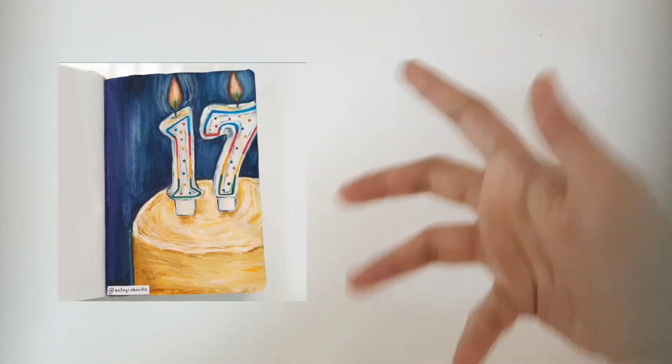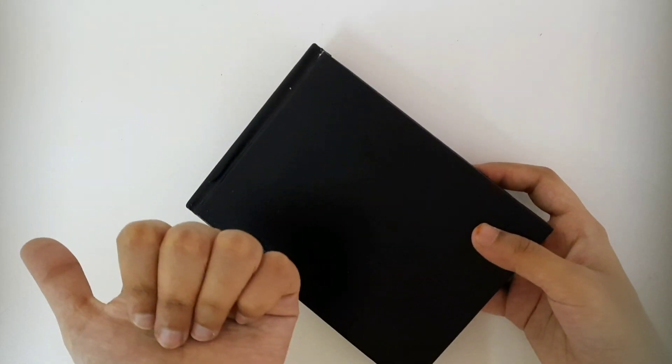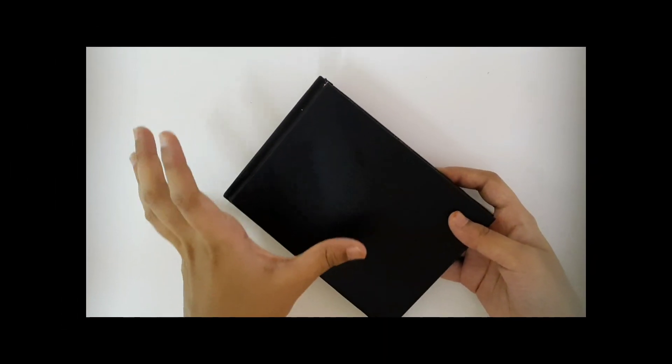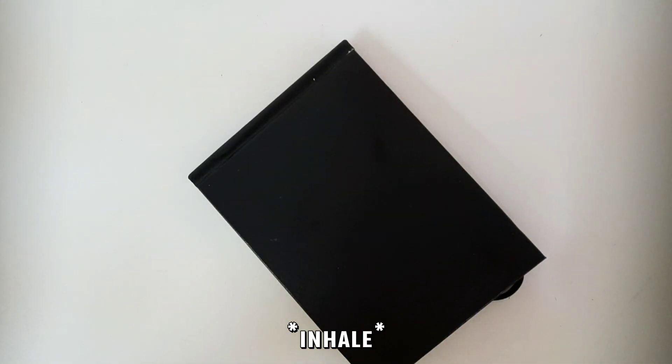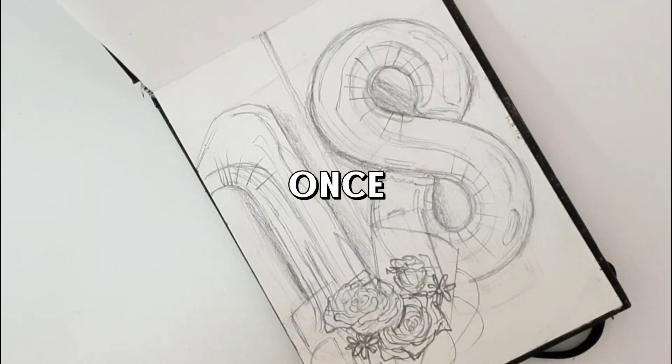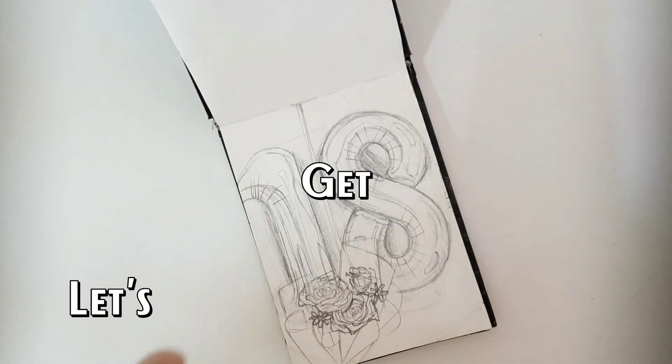It's become a bit of a tradition that I paint balloons. Last year I painted candles instead to try something different, but today I'm back with the balloon thing. I also got another new sketchbook - actually three or four new sketchbooks, so I'm stocked up. If you'd like an art supplies haul, let me know in the comments. I'm going to be painting balloons once again - let's get painting!